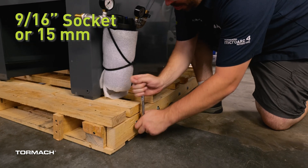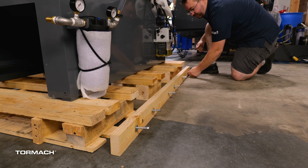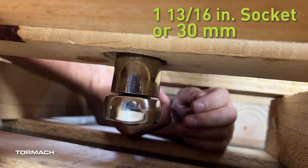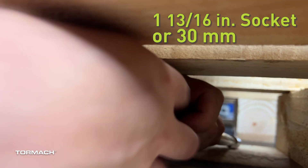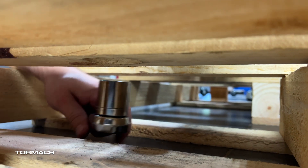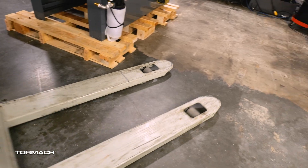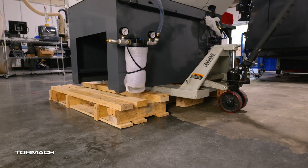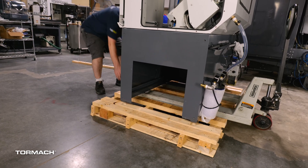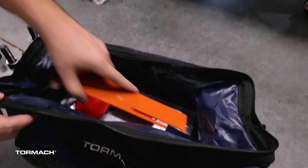Use a 9/16 socket to remove the six lag screws along the backside of the pallet. Pull off the board. The lathe is attached to the pallet at each corner with a bolt. You can use a 1-13/16 inch socket or 30 millimeter socket to remove it. Once each bolt is loose you can remove it by hand — a couple of the spots are tight. Bring the standard pallet jack around the back and raise the lathe off of it to the full extension of the pallet jack. Pull the pallet from underneath the lathe. If you ever want to move this lathe in the future, you may want to save this pallet with all the bolts in storage.